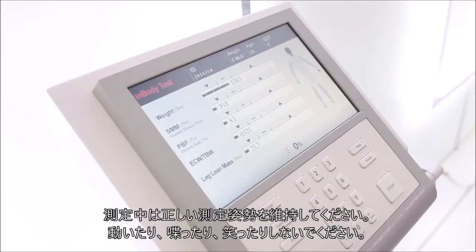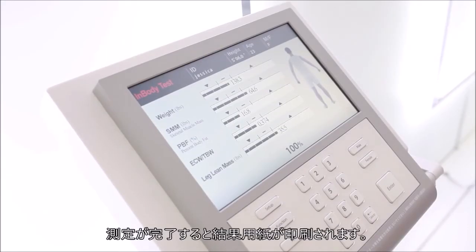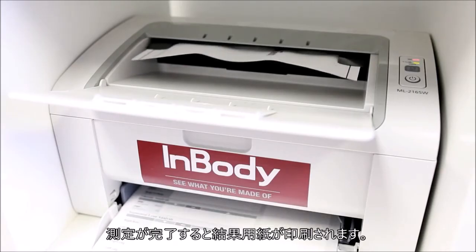You may now relax and keep your body still until the test is completed. Your InBody results will print automatically once the InBody test is completed.